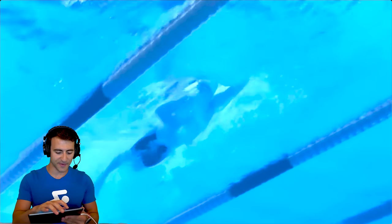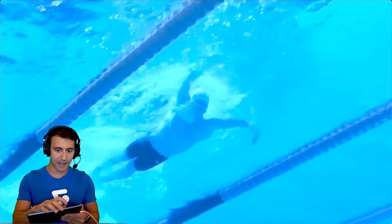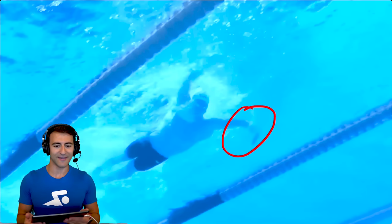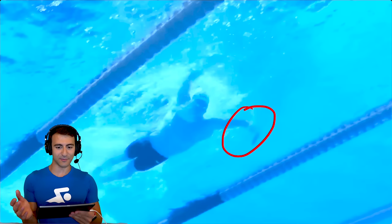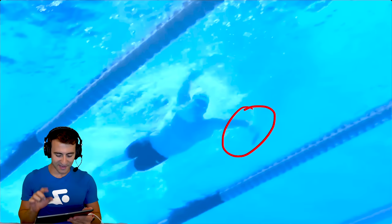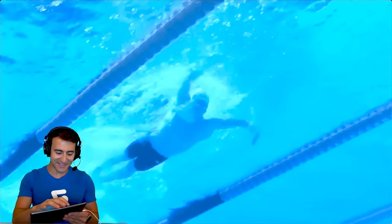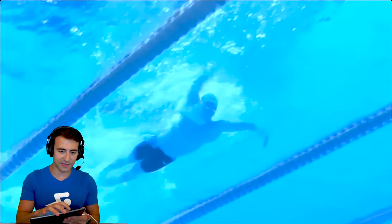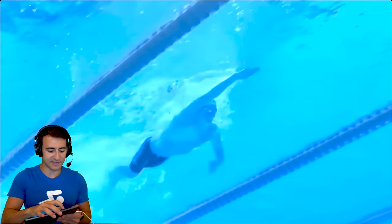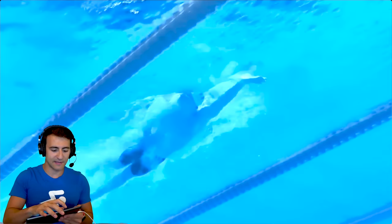Let's get into his freestyle. I did mention something about his catch I want to dig into in slow motion. I do not know what is going on with his left hand — that is clearly a problem. It looks like he's got a claw, and it's only with one of his hands. With a claw, you're not getting the early vertical forearm — you're decreasing the surface area. But look how amazing the catch is on the other side — just immaculate.